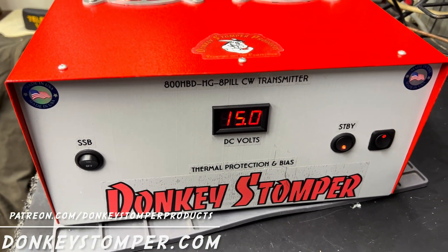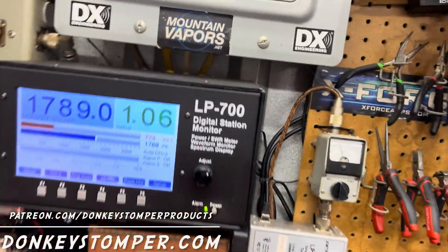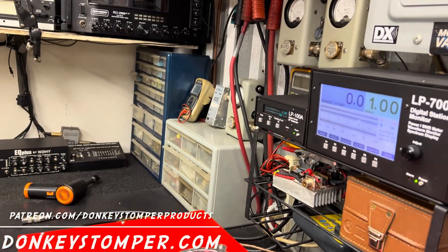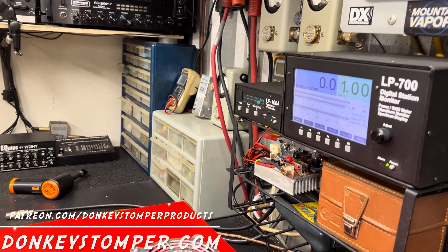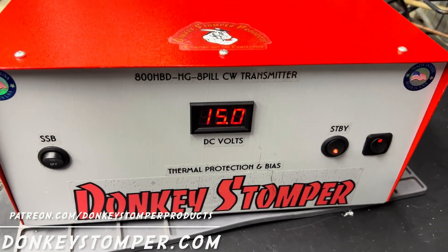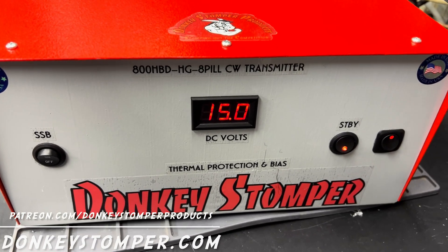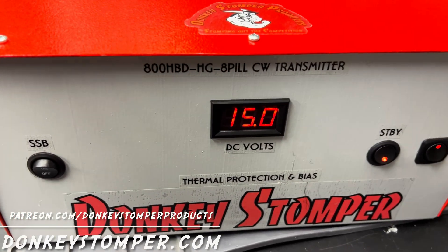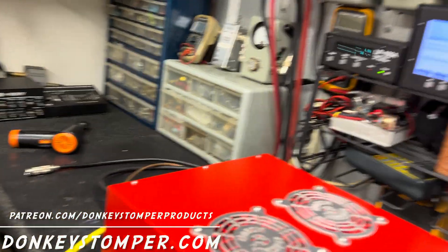They tear up on sideband. I get the same phone call over and over: 'Everything was working fine, then I put it on sideband and I smelled smoke.' Over and over I've heard that. As far as the bias goes, I've tested it — biased or not biased, the person on the other end can't tell the difference. But either way, HGs don't like sideband.